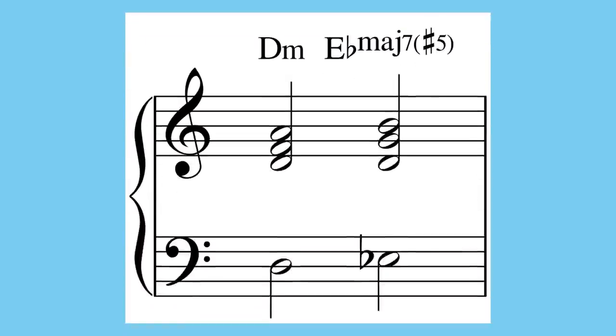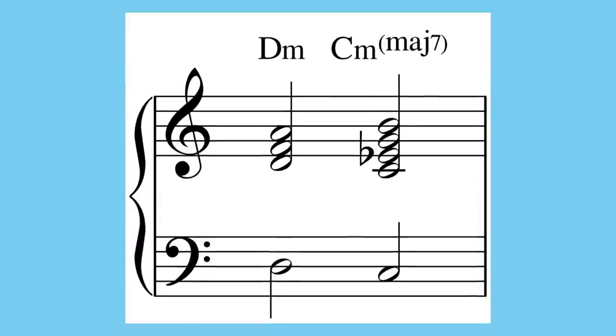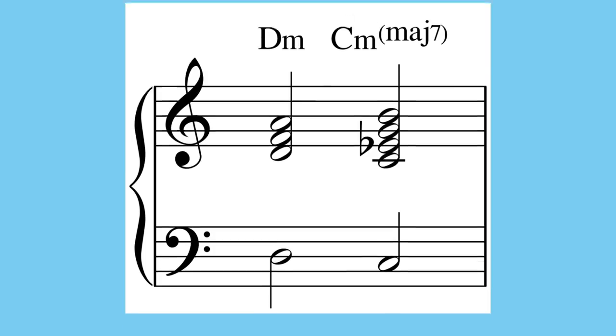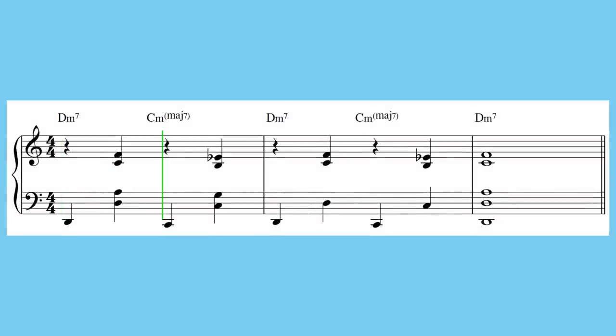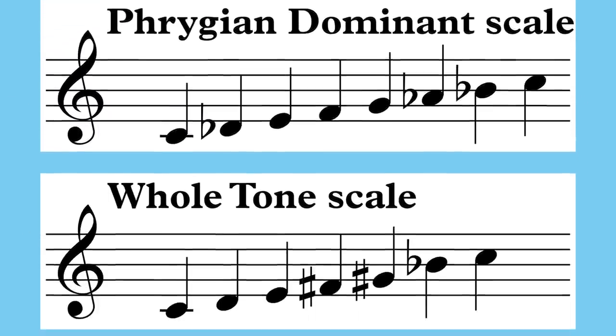You could use an Ebmaj7b5 chord, which gives you a little bit of prickliness. Or you could use a C minor major 7 chord, which sounds pretty depressing. There are other options too, and you can fool around with this process for all kinds of scales.